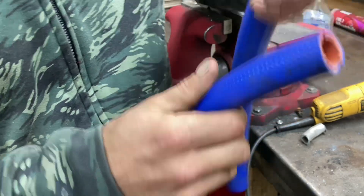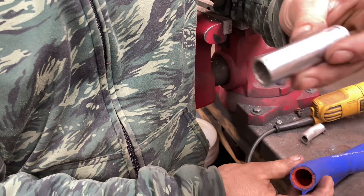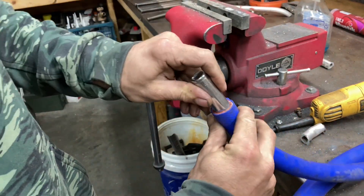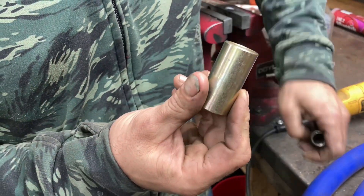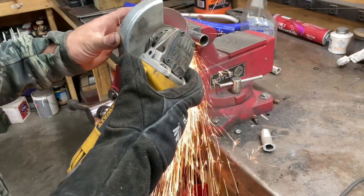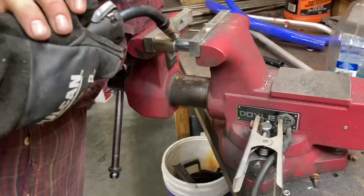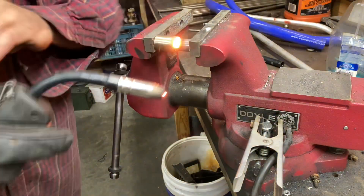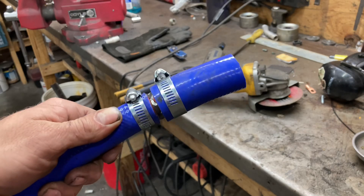What I came up with is I got a 14 millimeter socket. I'm going to cut that socket and cut this other spacer to fit the other hose and weld them together — and there it is, adapted.